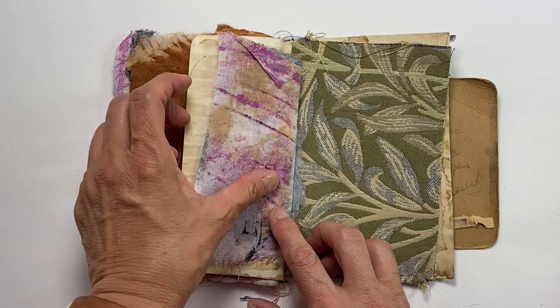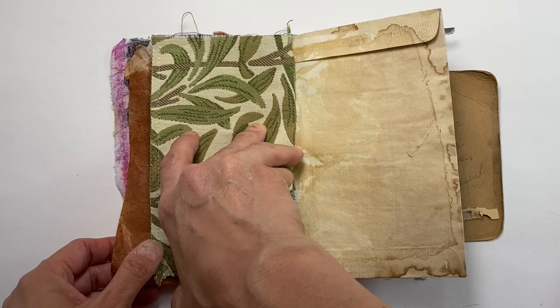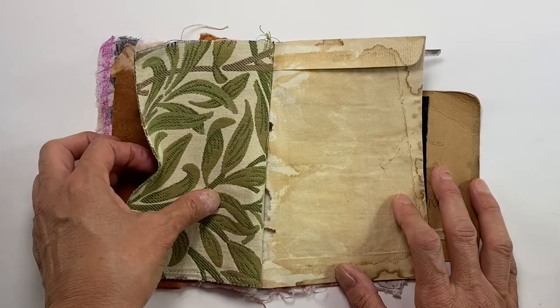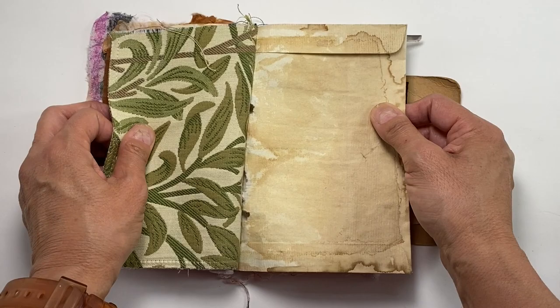I even like the way these look together — they kind of look like leaves a little bit. This is upholstery fabric that a friend sent me; she sent quite a few pieces and I really enjoy working with them. And here's the other side of the envelope I showed you — here's the flap, here's the rest of it.